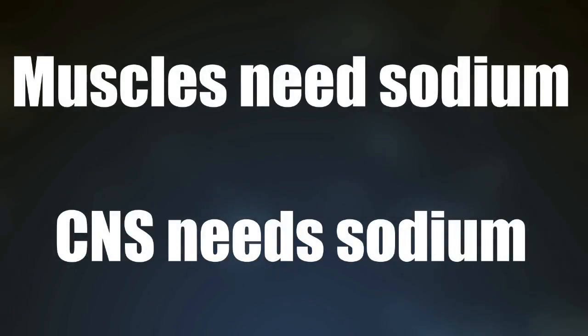As you guys saw in the opening clip, as a competitive bodybuilder I've had to use sodium in very strategic ways. Over the years I've developed a very firm grasp on sodium and water balance and sodium and performance. As athletes, your muscles and your central nervous system need sodium to contract, need sodium to operate. It stands to reason that if you're placing very high demands on your muscles and CNS, you likely need more sodium than the average sedentary person.